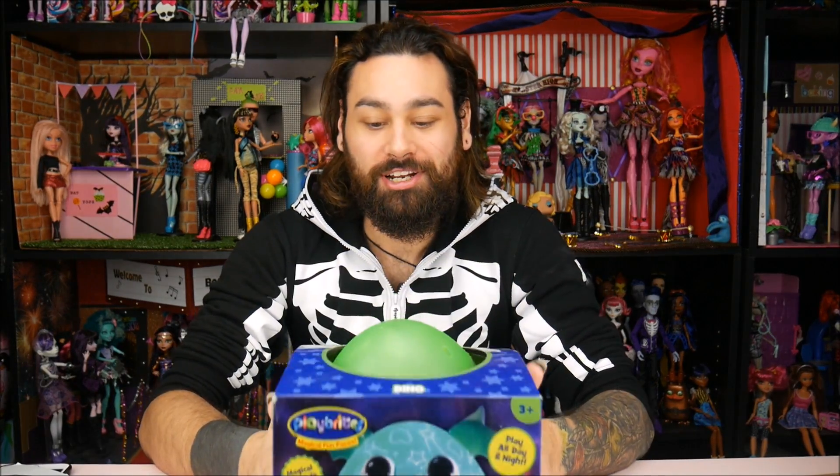Hey guys, how's it going? This thing here from Playbrights, which Jay at Play sent us — thank you very much — is actually really cool.